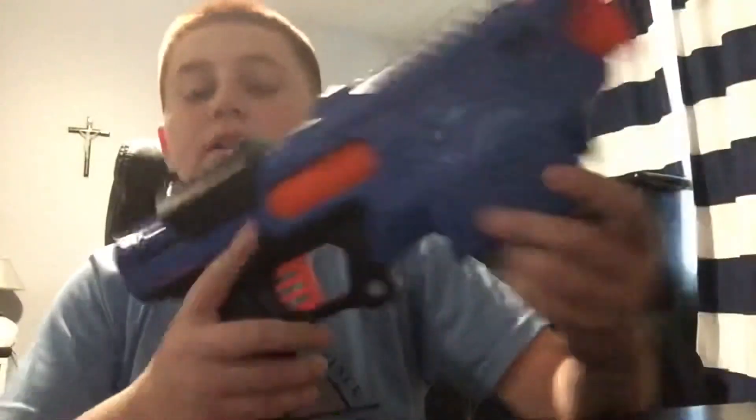Hope you guys liked the video. If you did, smash the like button and subscribe. I'll try to put a link to this blaster in the description. See you guys next time, peace.